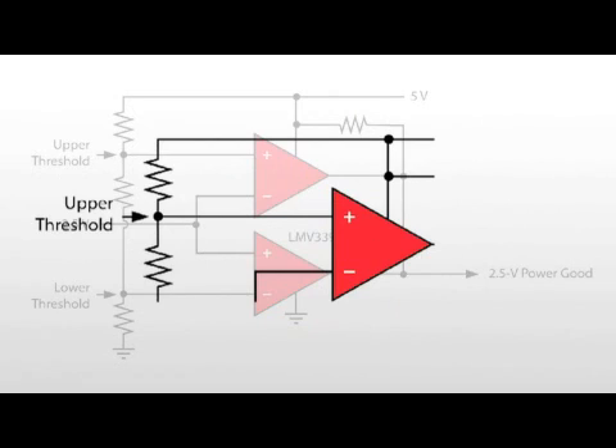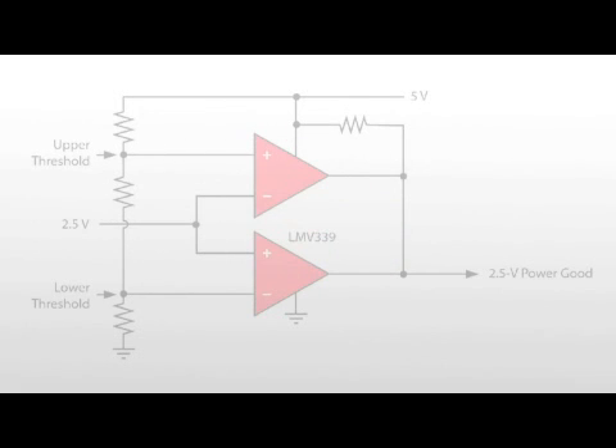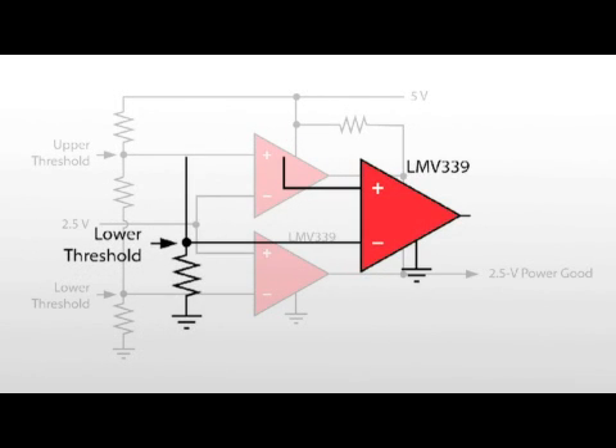This circuit performs a window comparator function using two of the four comparator channels. The top comparator sets the common output signal low if the input signal is greater than the voltage at the upper threshold node, set by resistive divider. The bottom comparator sets the common output signal low if the input signal is less than the voltage at the lower threshold node.